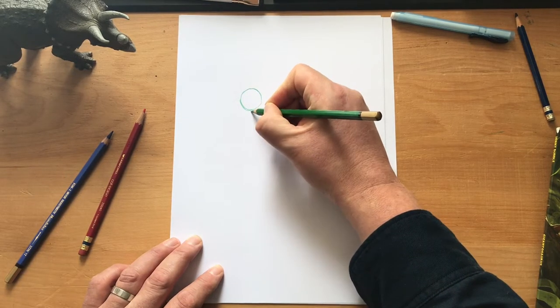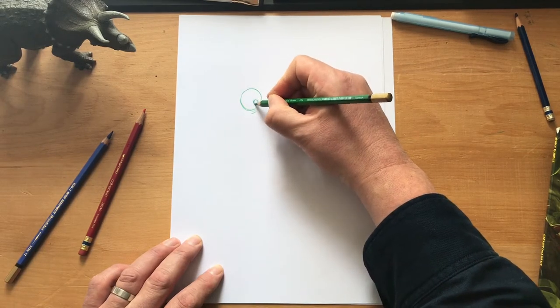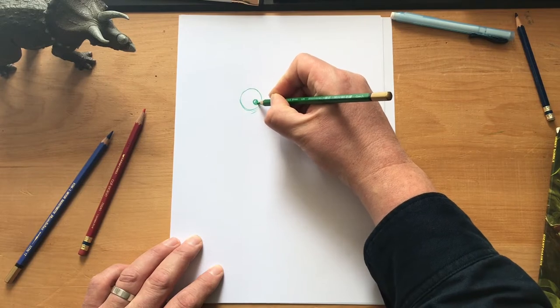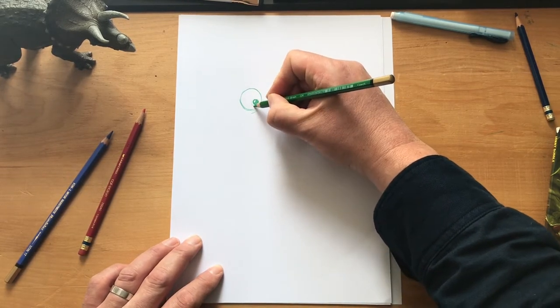It doesn't matter if it's not round, so that makes it even easier. Maybe a couple of little wrinkles underneath and a great big pupil in the middle — make it even bigger if you like — with a little dot of light reflecting on the pupil and an iris around the outside.